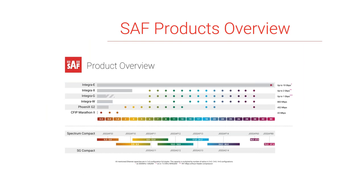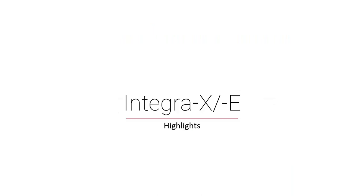To give you a quick overview, the products we have today: Integra E is E-band; Integra X is the dual core radio; Integra G and Integra W are both single core radios; Phoenix G2 is a split mount solution; and the Marathon is a point-to-point radio for lower capacities for sidelined networks. The frequencies they cover are highlighted at the bottom along with throughput types on the far right. We also have a Spectrum Compact, which is a handheld spectrum analyzer.